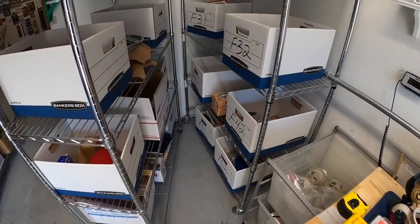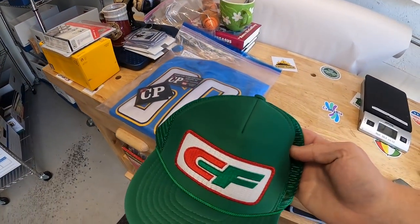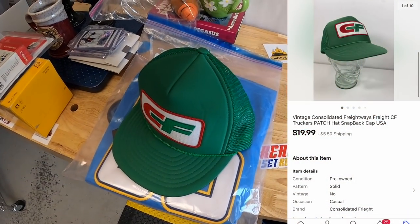The last thing we're shipping out is a hat in F31. It is a CF — Consolidated Freightways — trucker hat. This is part of that big hat buy I made. It sold for $19.99 plus shipping, going out to a viewer named Juan. Juan, thank you so much for the support. I hope you like the hat.